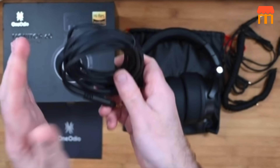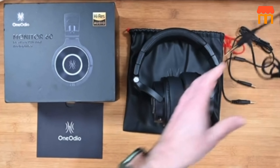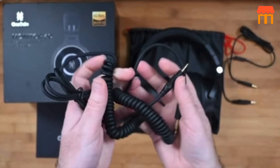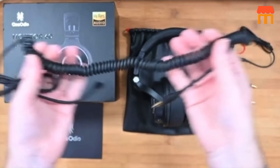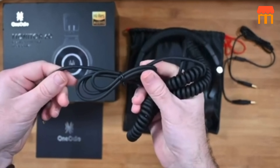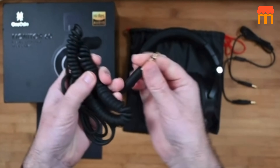The flat frequency response allows you to hear your audio recordings or mixes as they truly sound, making them suitable for professional use in recording studios or for critical listening during audio production. Feature five: durable construction. These headphones are built with durability in mind, featuring a rugged construction that can withstand daily studio use.